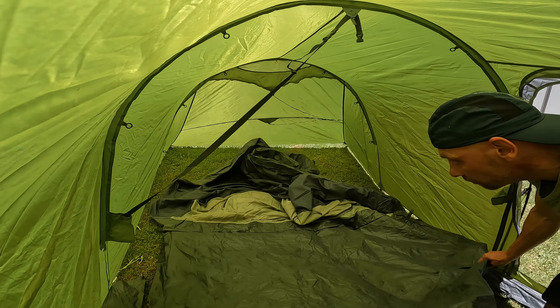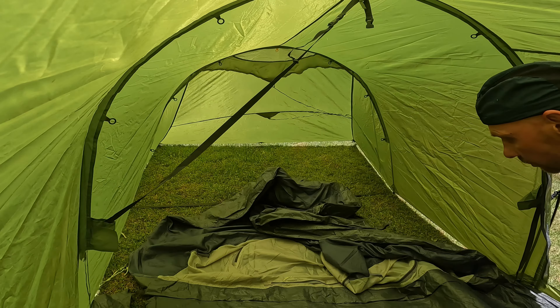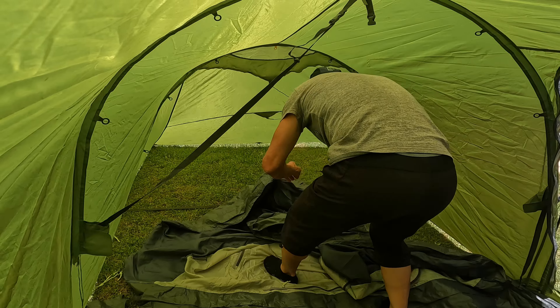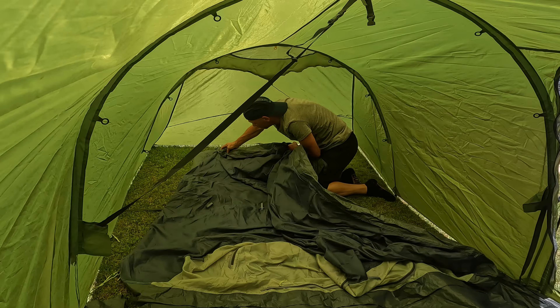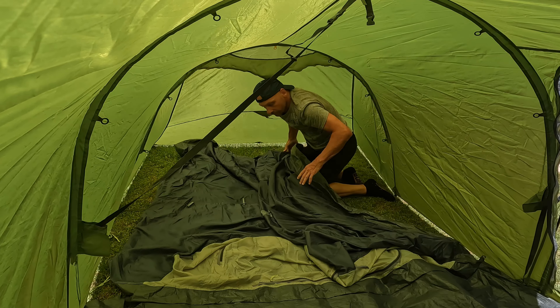You could use the tent without the inner tent, specifically when you need a bit more space. I'm thinking about Vango mountain biking, maybe with a couple of people — that would give you a little space to actually have the bikes inside the tent.